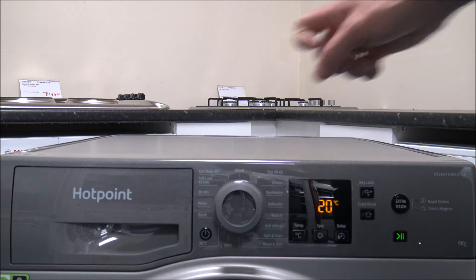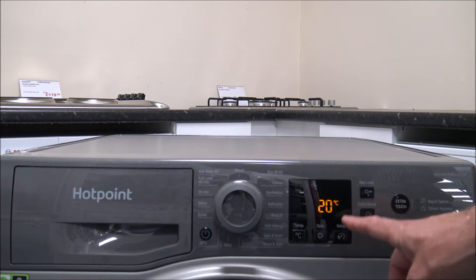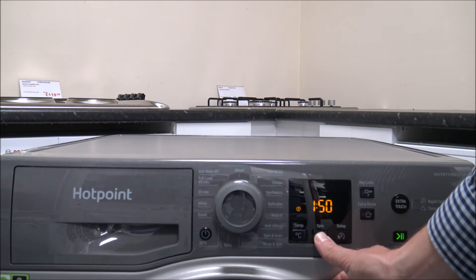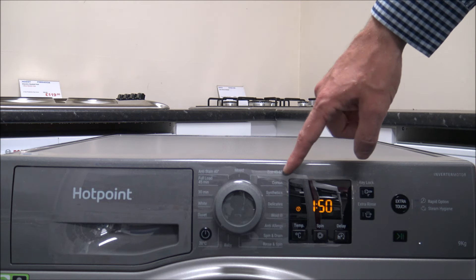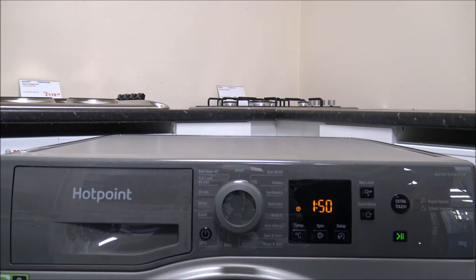The 20-degree program is a really good one — you can only change it from 20 degrees or off, but it can still spin at the full 1400 and wash a full 9 kilogram load. The main advantages are that it's much quicker than the cotton or Eco 40-60 programs, and washing at a very low temperature can save quite a lot of energy.